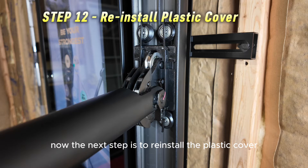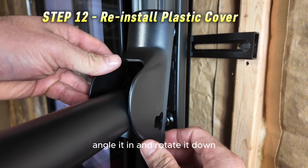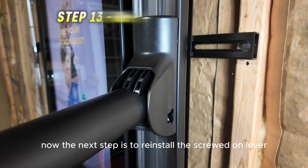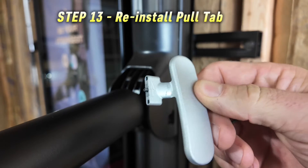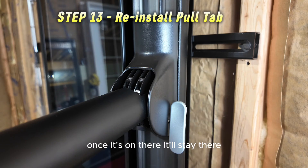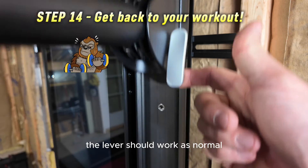Now reinstall the plastic cover — it goes over the arm with the tall side up and clips from the top. Angle it in and rotate it down. Make sure the top stays in and you'll hear it click when fully seated. Next, reinstall the screwed-on lever. It has two small holes in the end with the screw, and it fits into the little cutout on the plastic cover. Make sure the arrow is pointing towards you when you put it on. Align it onto the two pins, then use the Allen wrench provided in the kit to tighten the screw down. Your Tonal is now back together and the lever should work as normal.